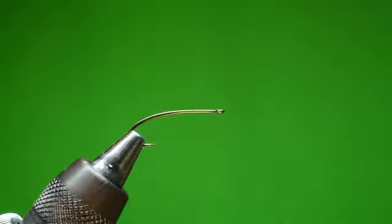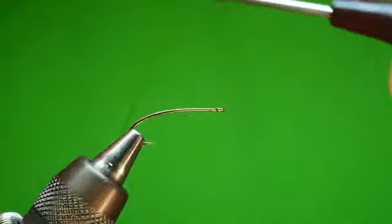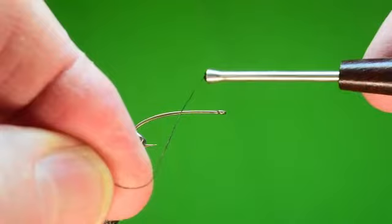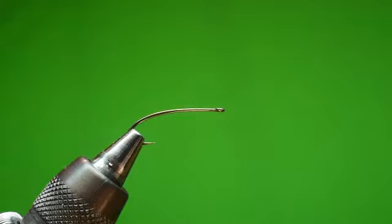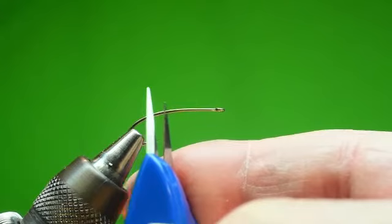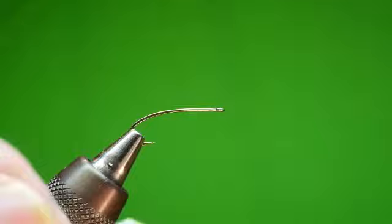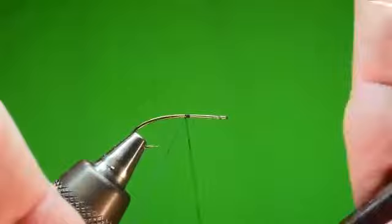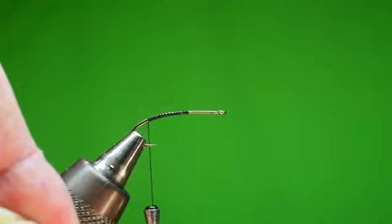Let's get this black thread out. I normally would use thread to match the dubbing, but we have a reason for using a contrasting color and we'll get to that in a minute. I'm going to start by laying down a thread base. Let's break this hook shank into pieces: the shank is straight, and right where the eye starts to form is the end. I'll go back one third from the eye and start my thread base and wrap to the end of the shank — that's right below the bend at the barb.